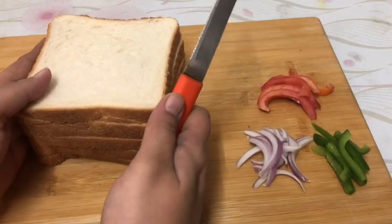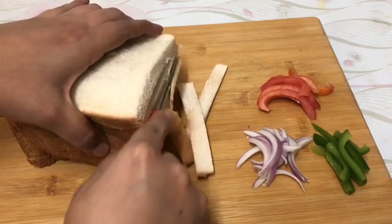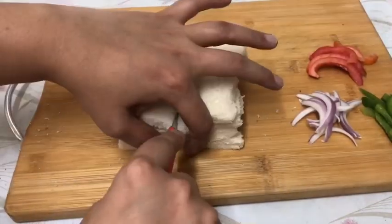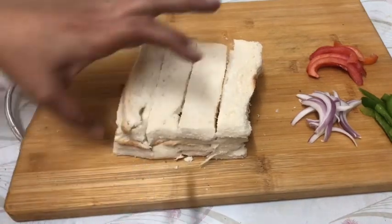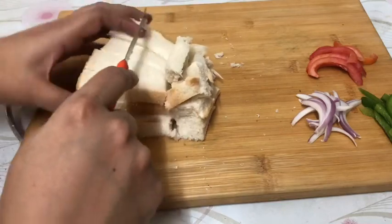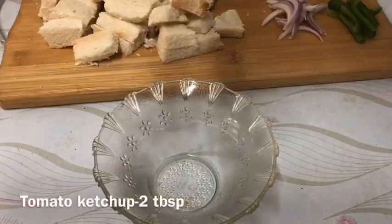I have to cut a little vegetables. I have to cut the bread and cut the sides.